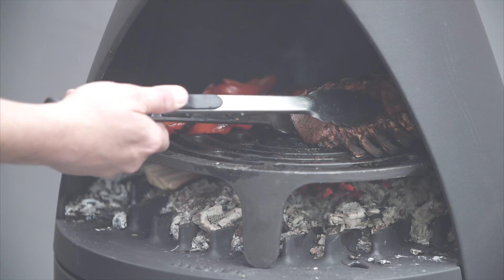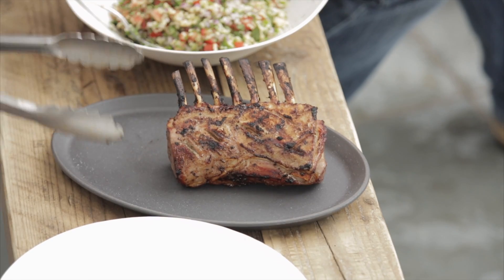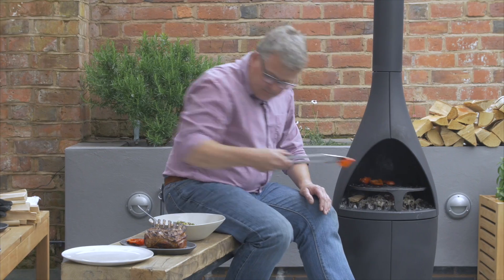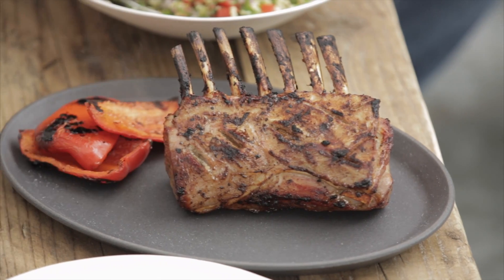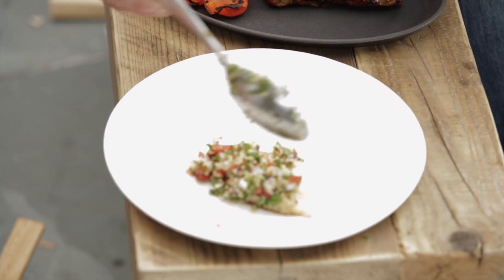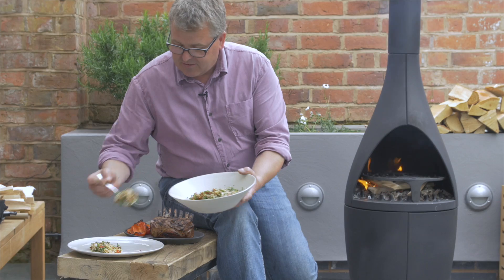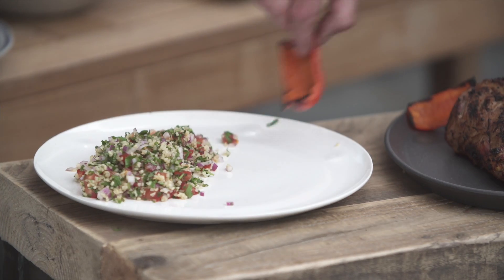Our lamb has had about 15 minutes — I think it is ready to come out. Feels absolutely perfect. Let's bring out some peppers with that. A little bit of this wonderful tabbouleh — North African inspired, this supper — tabbouleh enjoyed in the Middle East.